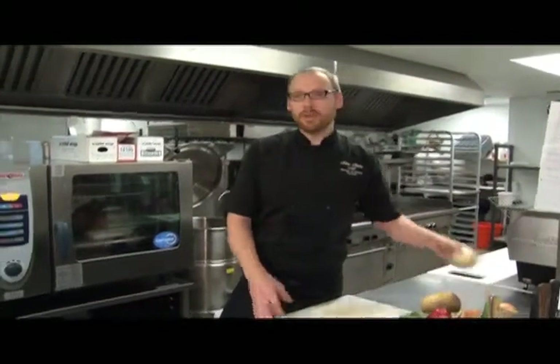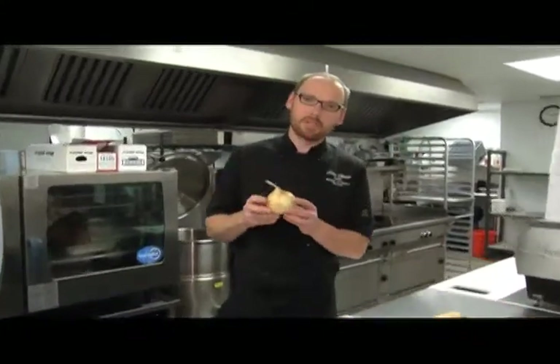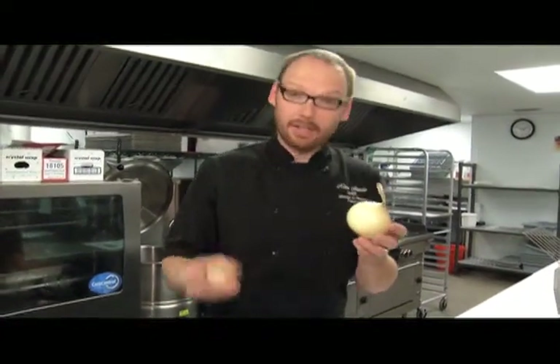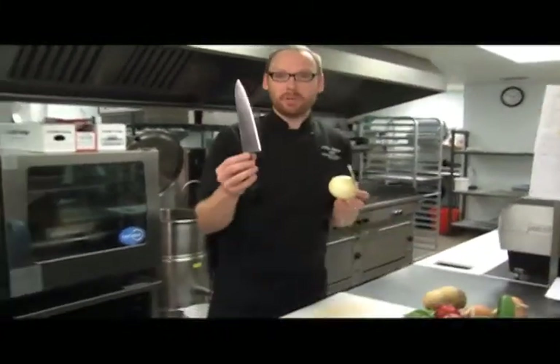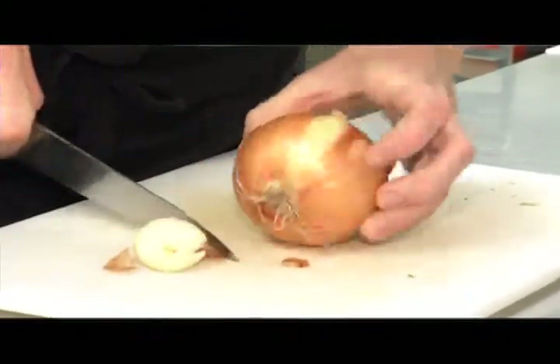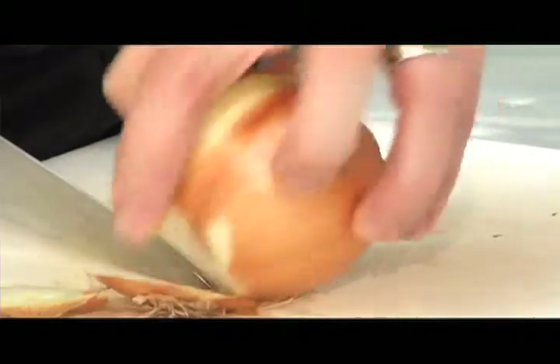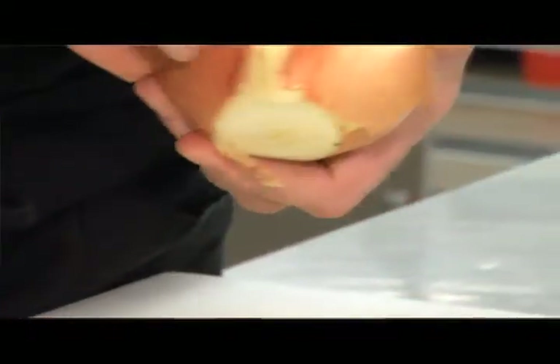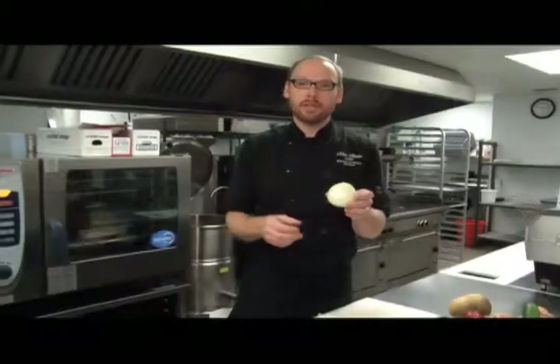I'm going to start first by using onions. It's probably one of the most common ingredients used in cooking, and I'm going to show you a couple of easy, quick ways of preparing, slicing, and dicing onions. So for this application I'm going to use my chef's knife. I'm going to cut the top and bottom off the onion. Onions are in layers, so if you score the first layer of onion, you're able to remove the outside layer, the peel, and get to the inside flesh of the onion. So now we have an onion ready to use.